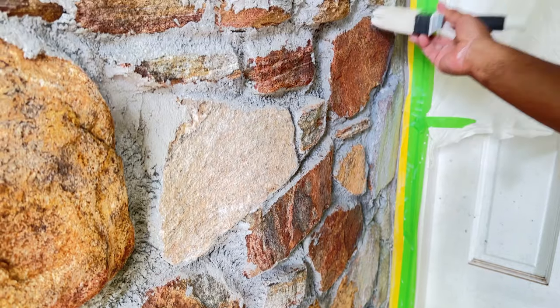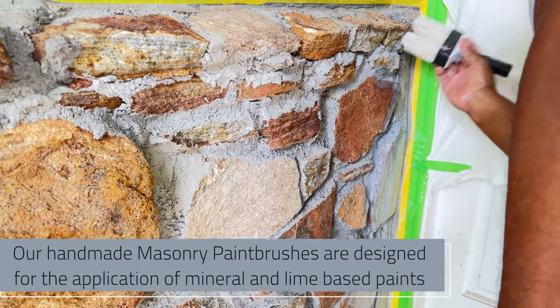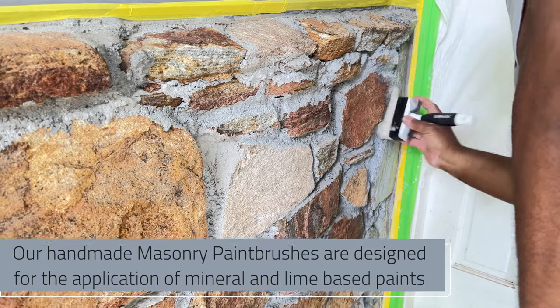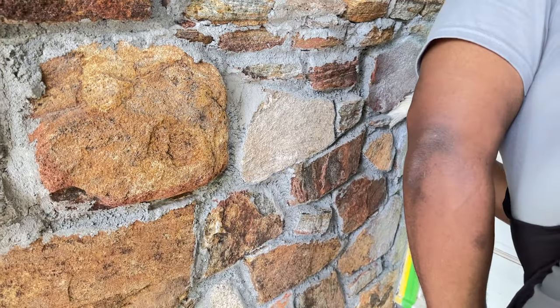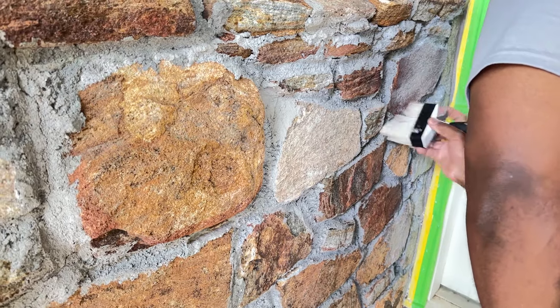Using the masonry brush — it's the better brush to use. There are cheaper brushes on the market, but this brush is designed for our product. It's still a great brush, and it also does not wear out on the grout marks as a traditional, cheaper brush would.